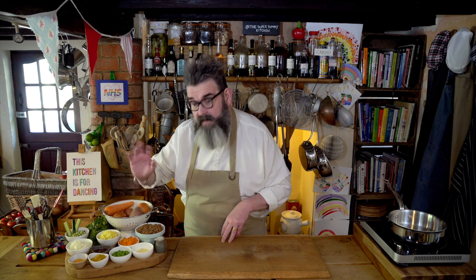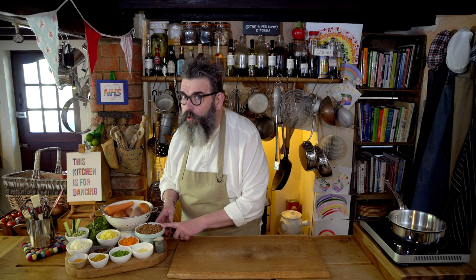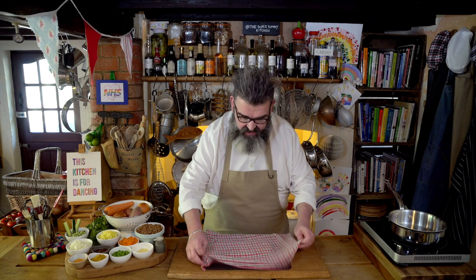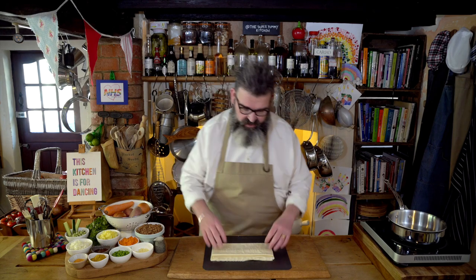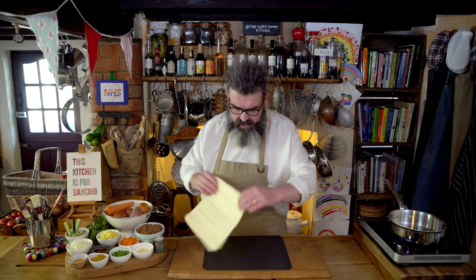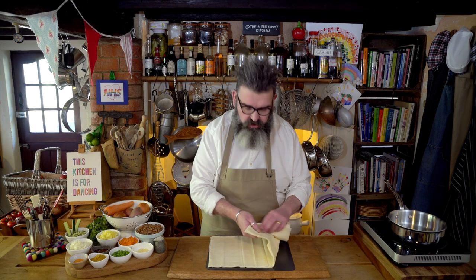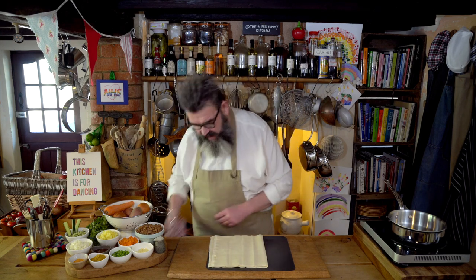Then a couple of extra things: we have turmeric, which we'll talk more about, a little bit of curry powder, some mango chutney, a tiny bit of oil, and quorn — we'll talk more about that later. And the prize ingredient that's going to make this crispy and delicious is phyllo pastry — the weird and amazing pastry that is my favourite of all the pastries in the world.